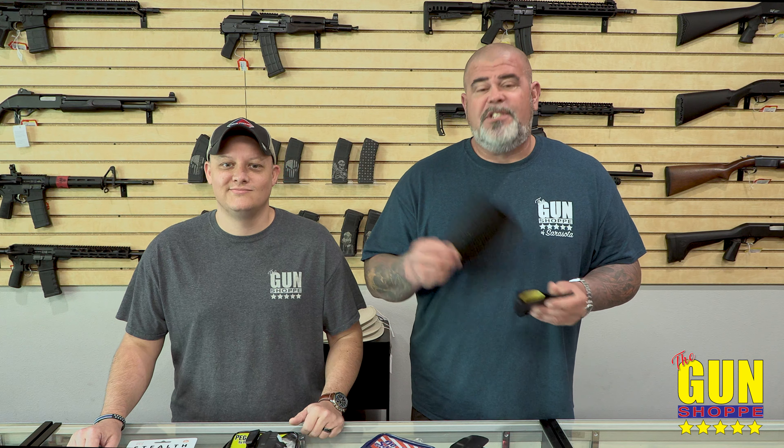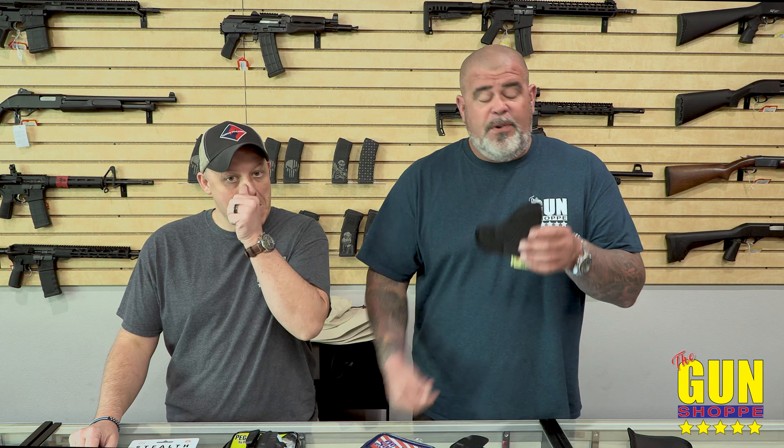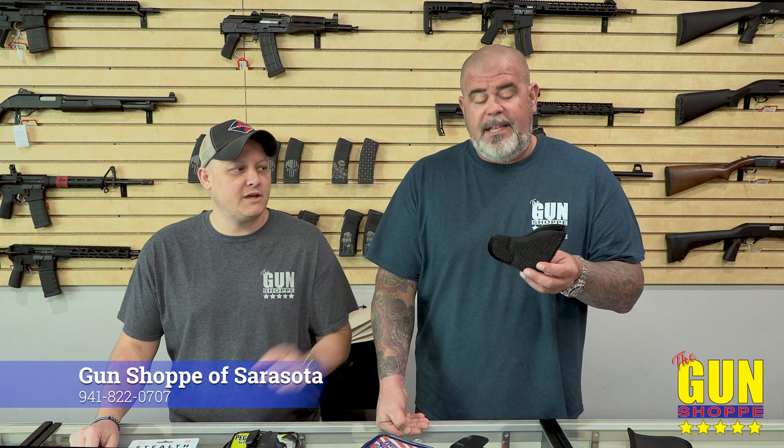One of my favorite manufacturers — doesn't have to be yours — is DeSantis. This is a friction-style holster. It's basically a sweat shield. What you do is put your gun in there, then if you're right-handed you stick it around like that so no part of the gun ever touches your body. The gun sticks right in there — put it in your waistband and it stays. It's just a little bit of pressure and it sticks to your skin.